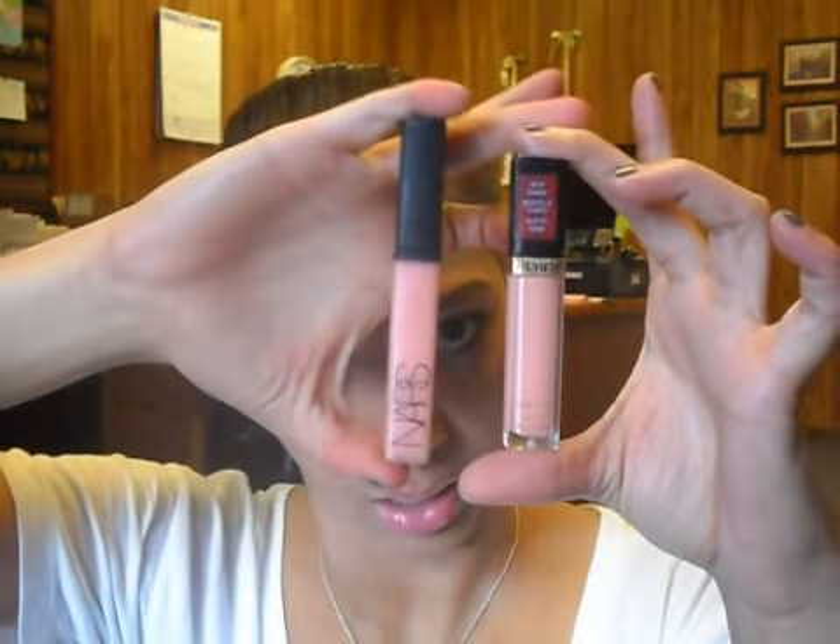I will post exact prices below. I believe the NARS was like $26 or $24, something like that, and the Revlon was like $6 or $7. The NARS Turkish Delight is 0.28 ounces and the Revlon one is 0.2 ounces, so the NARS Turkish Delight is a bit bigger, that's true. But those are the only dupes I'm doing for today.